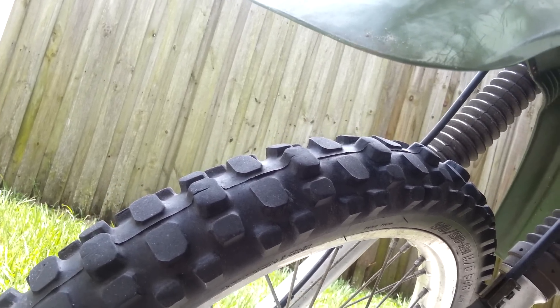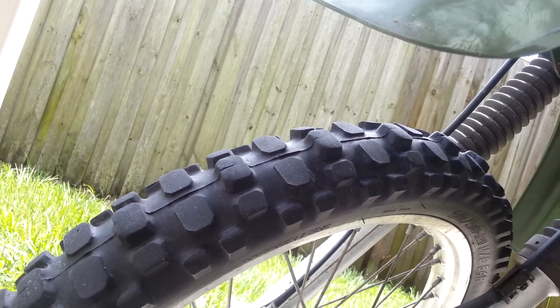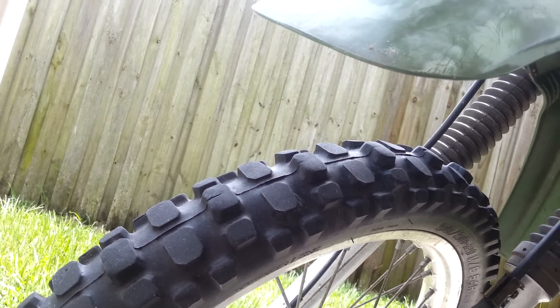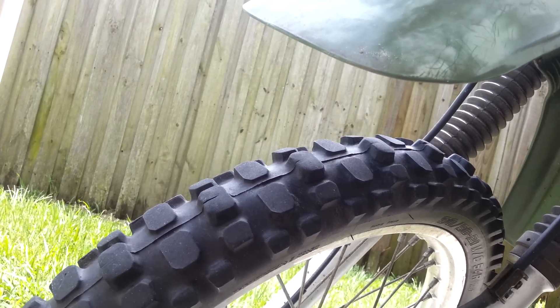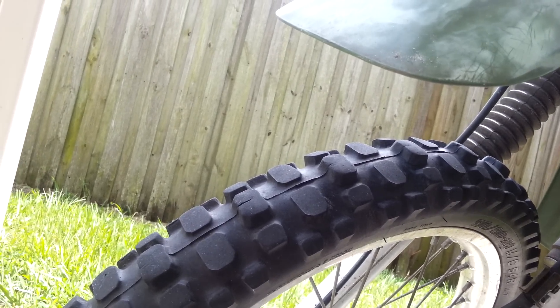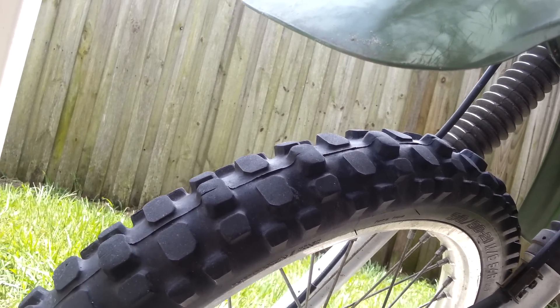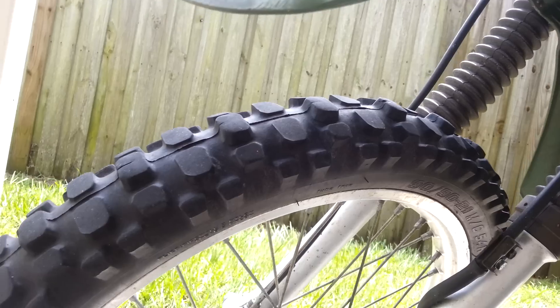You can feel it kind of pulling you, especially if the wind's blowing. Overall, these tires are great for off-road use — they do an excellent job off-road. It's just that I happen to drive a lot of my miles on the street to get to where I'm going to enjoy the off-road areas.